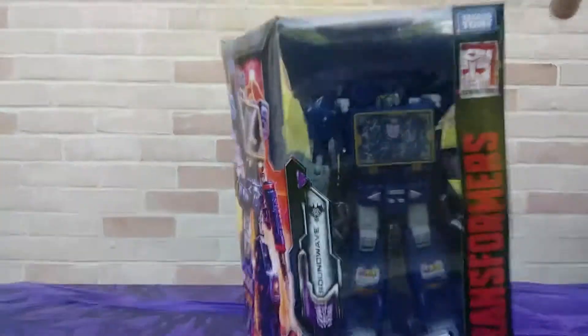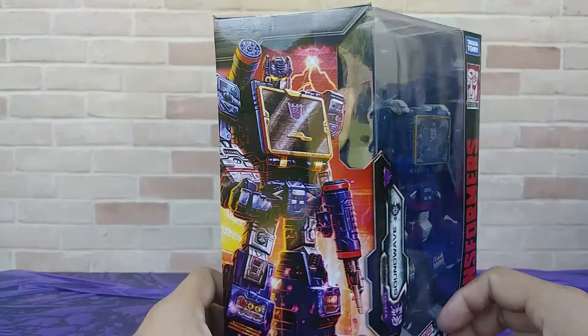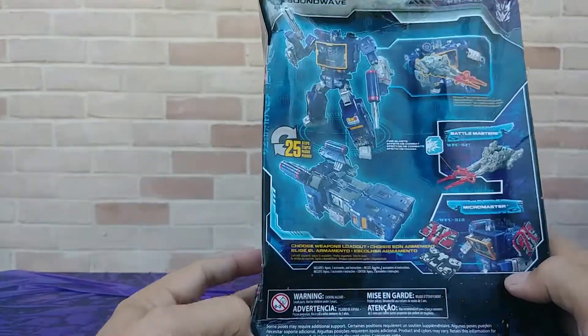Hello everybody, Bill here with the first of what I hope to be mini-reviews about collectible things. Today we're going to talk about Transformers War for Cybertron Siege Soundwave. Just picked this guy up the other day from Target — haven't been able to find this wave until recently.